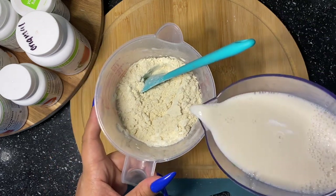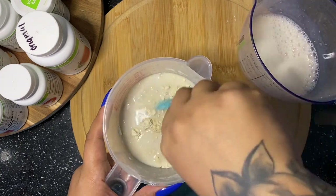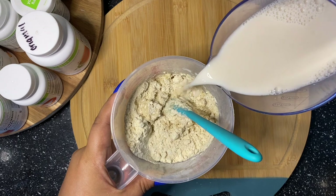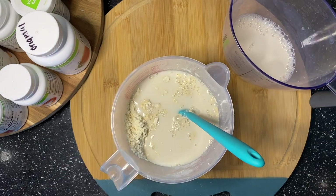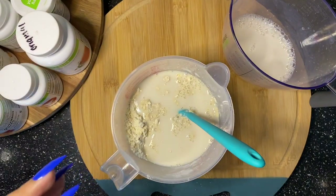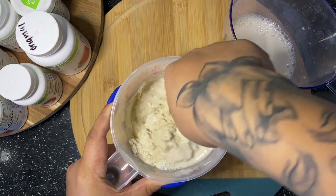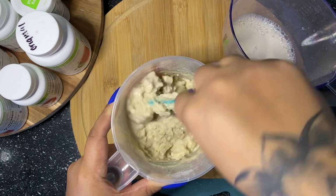Now I'm going to grab my almond milk — this is two cups of vanilla almond milk. I'm just going to start by folding in a little bit of milk at a time, because I don't want things falling everywhere. This is the vanilla almond milk we keep in our house, so it's most convenient for me to use in the recipe as well.